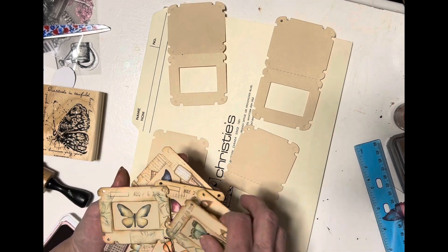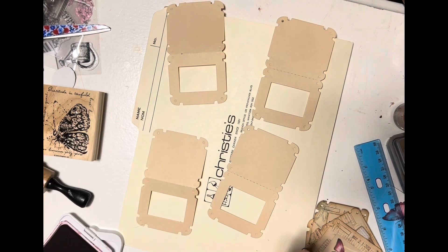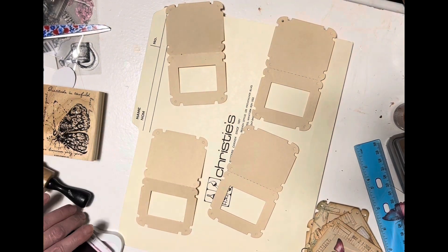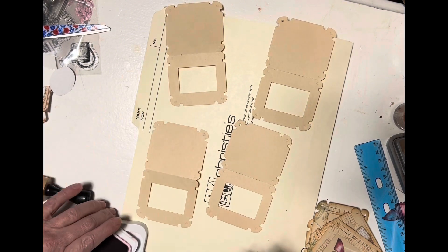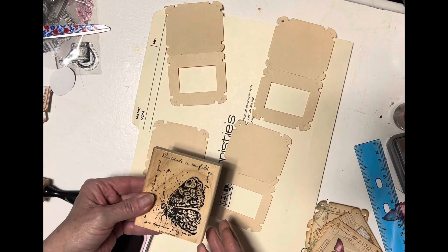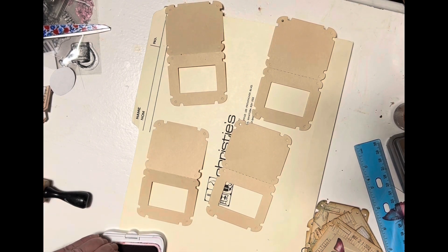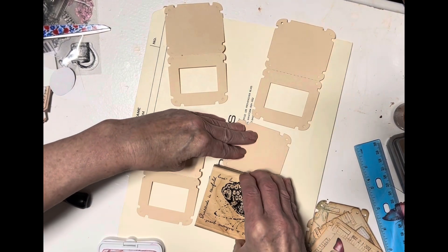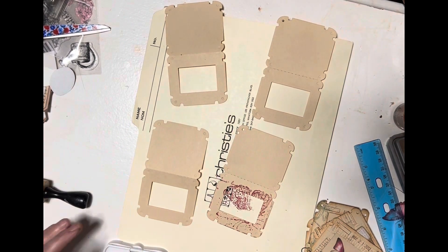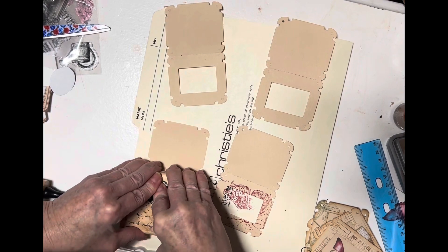I did a couple different types, so I cut four more out and I thought, let's just do it and let's make a couple more. I found this really cute little stamp — it has a butterfly on it. I won't get the whole butterfly, but I want to get some kind of color on the outside of these little slides. So this one's going to have a little bit of red.